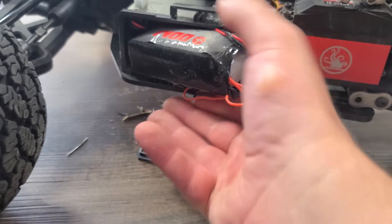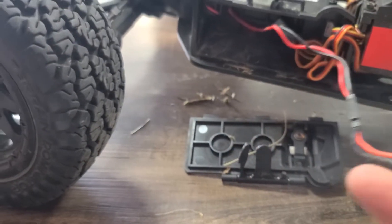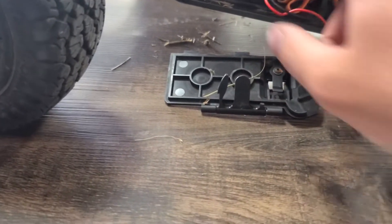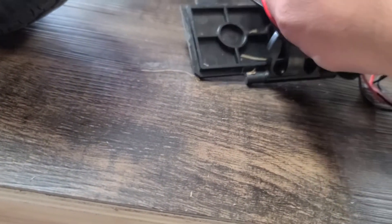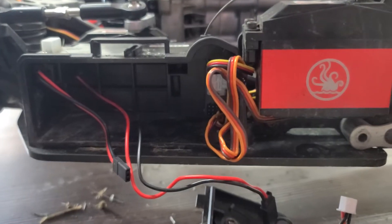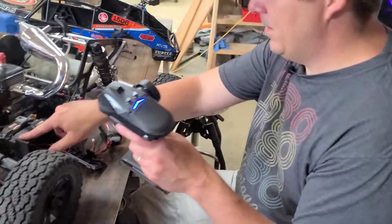Let's open up the electronics and see what's going on in there. There's my battery — pay no attention to the fact that it's bloated, it still works, so I'm going to get a new one. It's off right now. Oh no, it's still connected back in here. Wait a minute — I think it was barely connected. I think it came loose, so let's put it back together and see if that was it.